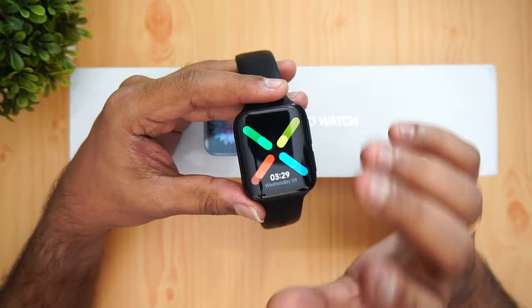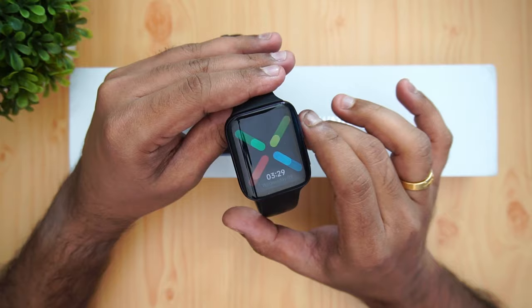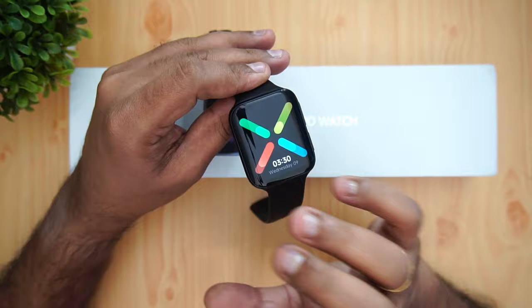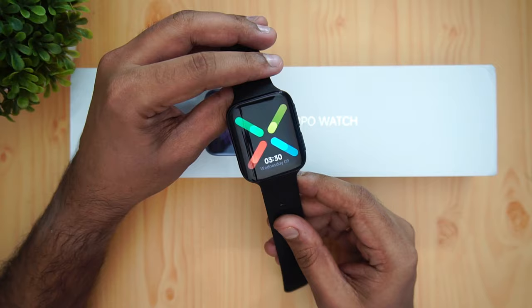Since it's a Wear OS smartwatch, you can also configure it through the standard Wear OS app for additional customizations. In terms of performance, the UI is very smooth and functional. With 1GB of RAM, all tasks run well. Notification control and call-answering work reliably. We didn't see any major issues — it's a very responsive UI that performs really well even on this forked Android version.